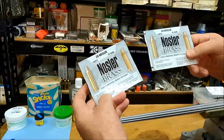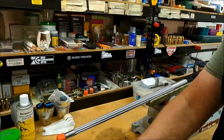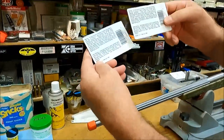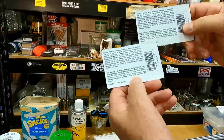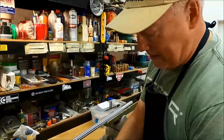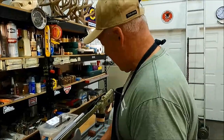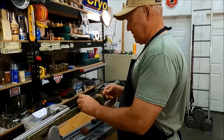This is 30 Nosler brass. Whenever I do brass work, I always cut the ends of the boxes off so I can see the lot number. This is the exact same lot number, and I've been using brass out of this same lot for quite a while. There were 50 pieces, and here's what I want to show you.